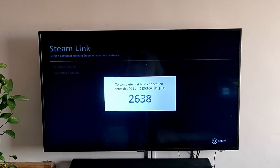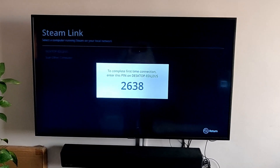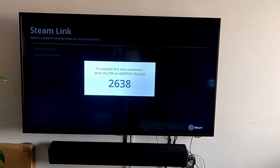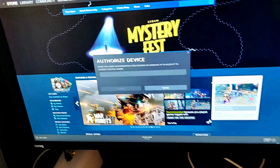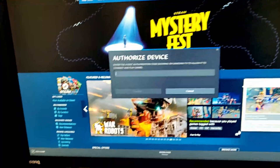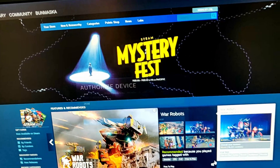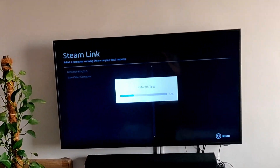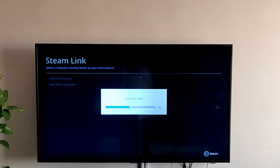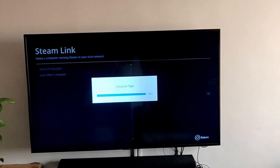This is my desktop. I'll connect to that and it gives me a code. Now these four digit codes will show up on my PC as well. I see the request — I need to authorize the device so I'll just enter the code 2638, click OK, and over here on the television it has started doing the network test. So it has connected to the PC and it is doing a network test.